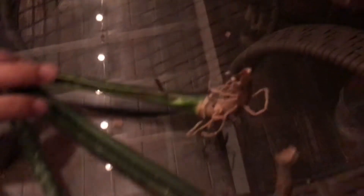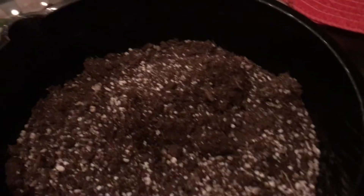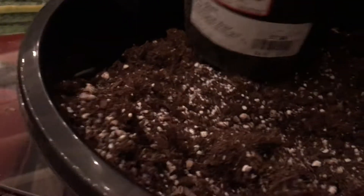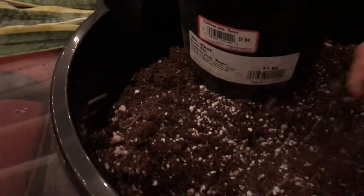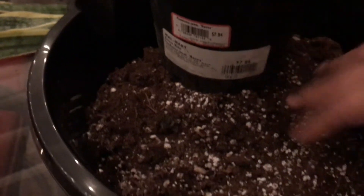They probably need water, so the first thing I'm going to do is put them in soil and then water them. This is the quickest soil that I have available — cactus mix and a bunch of perlite, my favorite combo. And I'm just going to get ready to pot these.